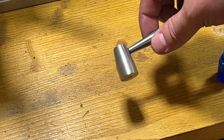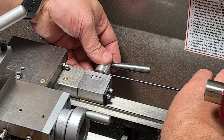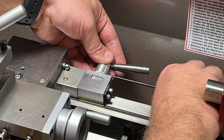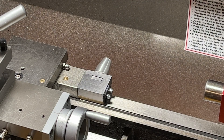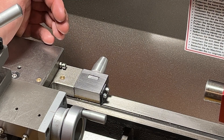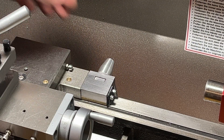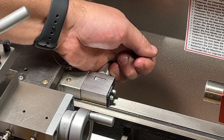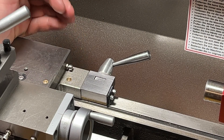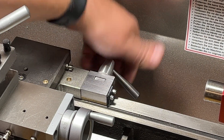And now I will mount it to the lathe. Let's check this one more time. So now I could easily move the slide, and now it's not possible to move at all. Thank you for watching and see you next time.